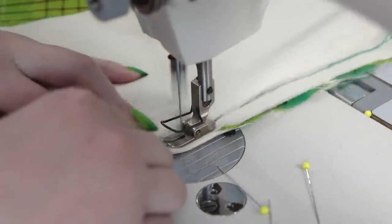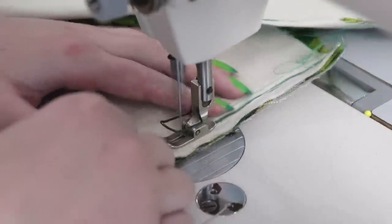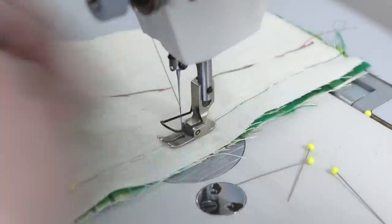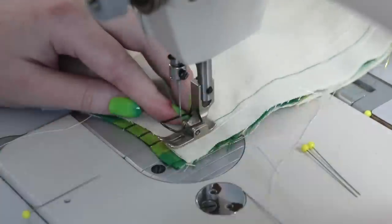Now I'm sewing the darts into the front panels. The darts are placed at the shoulder and waistline to offer shaping, and I marked where these should be sewn onto the fabric, so I'm just following those lines with my needle. While I was at the sewing machine, I also stitched up the center back seam, which was carefully pinned so all of the stripes would be aligned and continuous across the seam, but I didn't film that part.